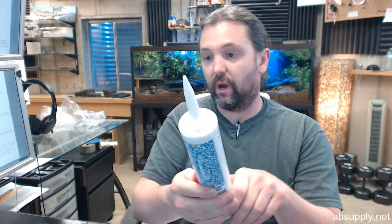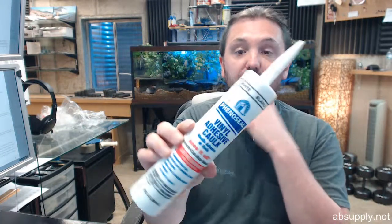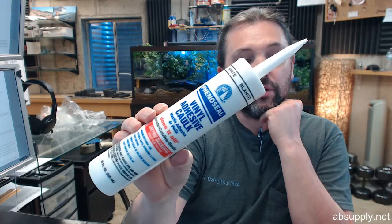This is a typical tube of caulk except that it's an adhesive style caulk, which is very commonly used in general home construction sorts of projects. People that buy these are generally putting down a piece of threshold,